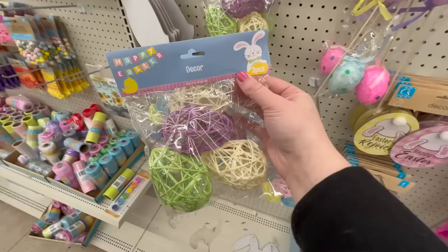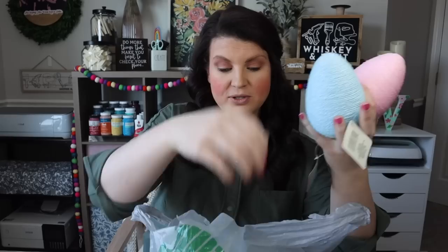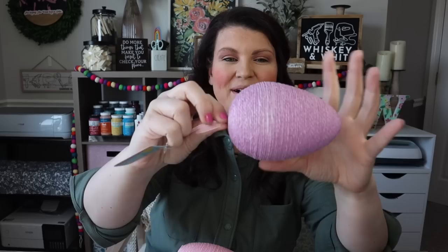The decorative eggs come in two different colorways. I went with the purple, whitish-yellow, and green. I got a few packs because I think they'll be fun to put in a vase. They also had some larger eggs wrapped in different colors — two pink, two blue, two green, and two purple. They're like Easter tree ornaments. Snip the back part and you've got these to put in a dough bowl, a vignette, or next to little bunny figurines.